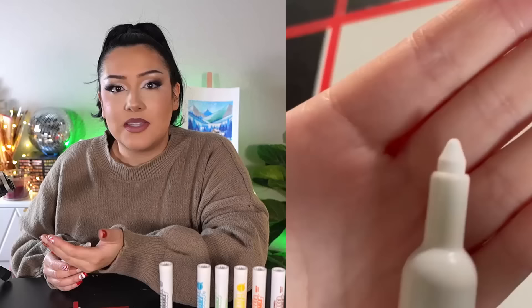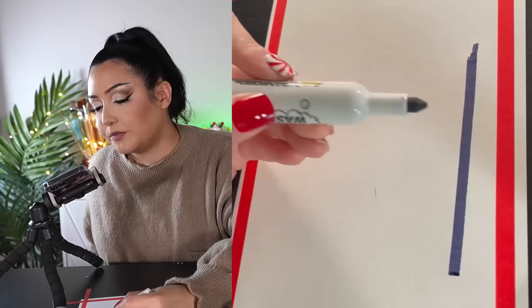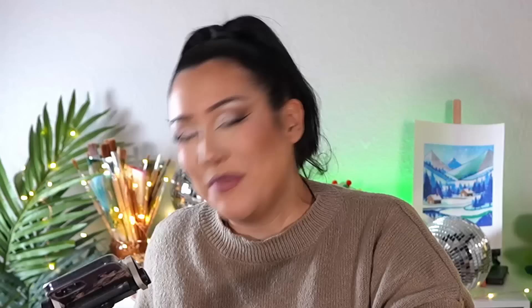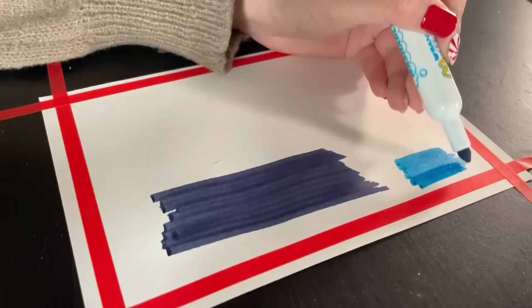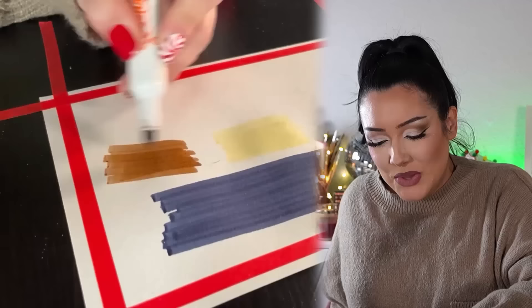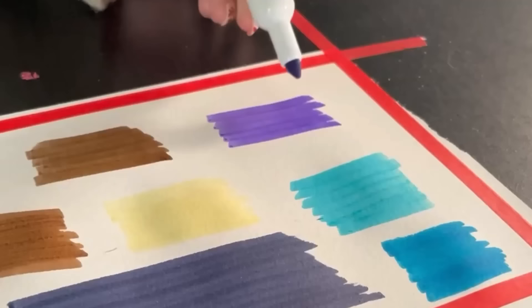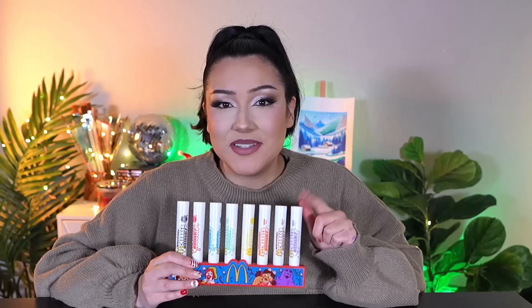Let's test it out starting with this red marker. This marker isn't even dried out — there's literally no pigment left in it, just a white tip. So let's try out this black one instead. Like it's brand new — 30 years later, it's still working perfectly. Let's try out the other colors: blue, green, yellow, orange — which apparently has completely turned brown — the actual brown, and lastly the purple.